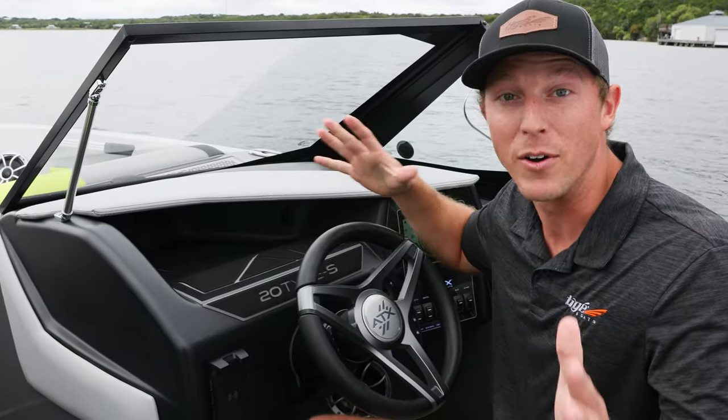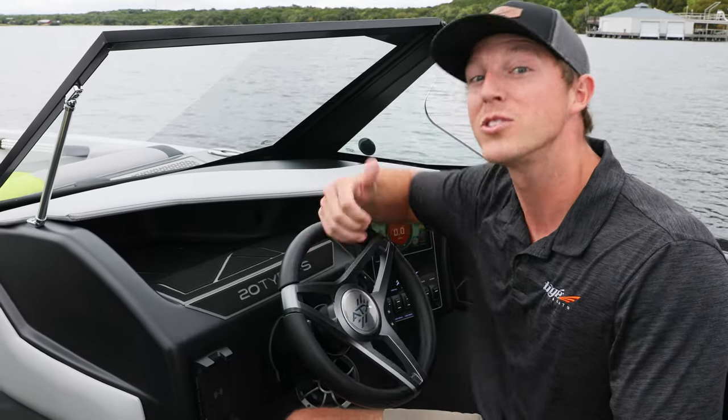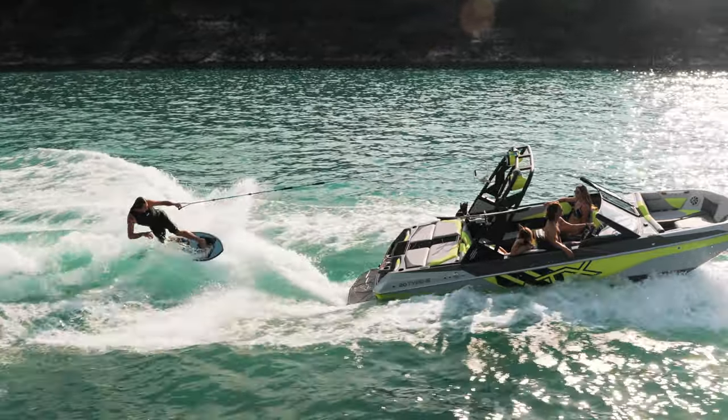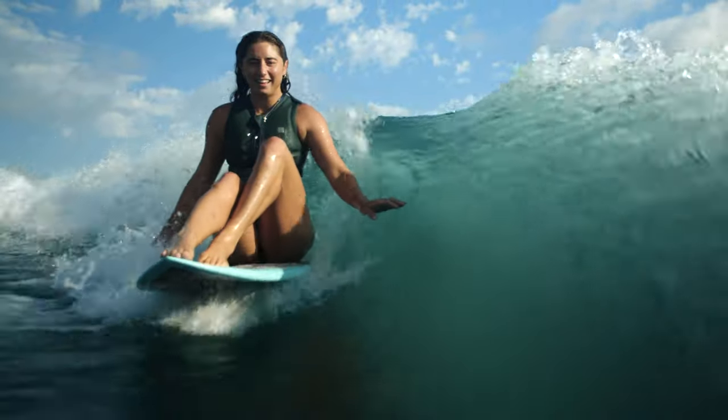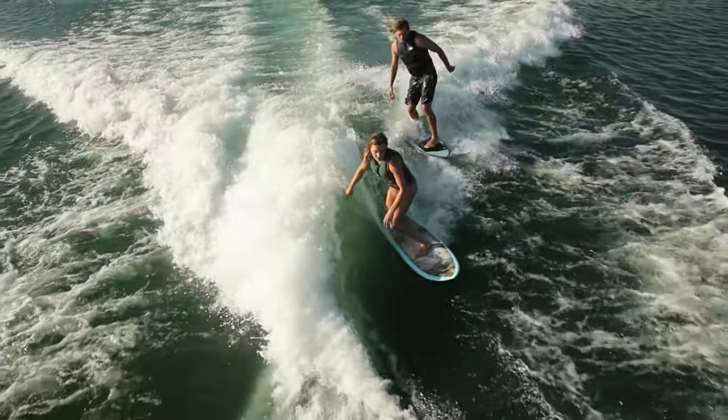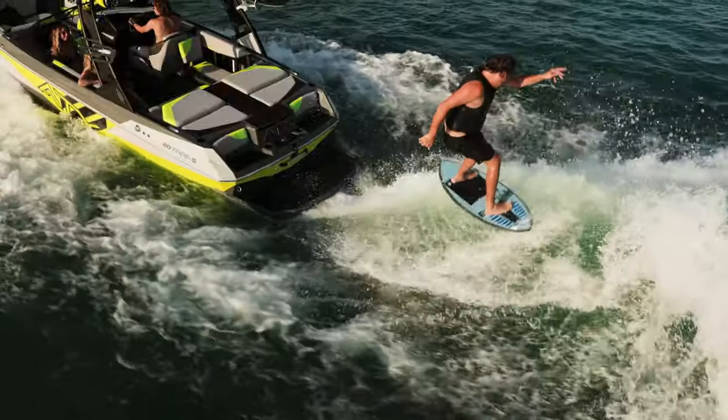Now that you've seen how easy it is to set up your surf wave with the all-new GO system, let's go take a look at it. Again, I'm Toby Boyce — thanks for tuning in. Go see your local ATX Surf Boats dealer, get on the water, and experience the power of the GO system for yourself.